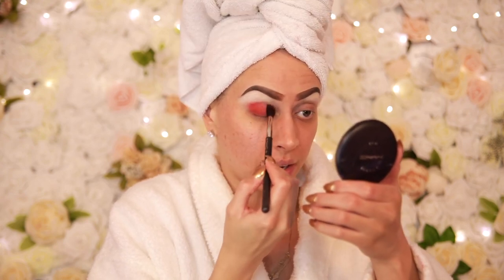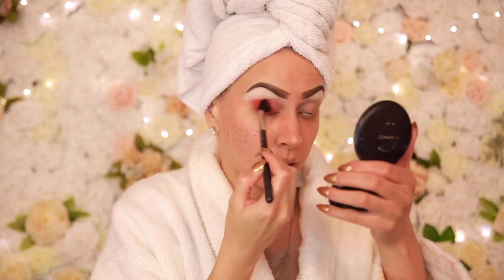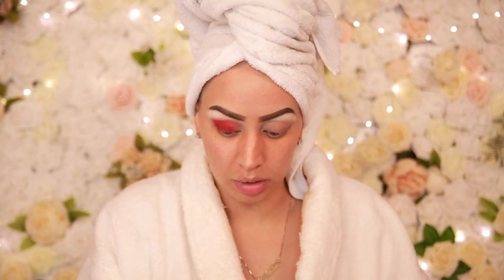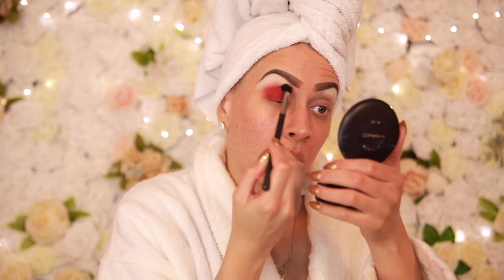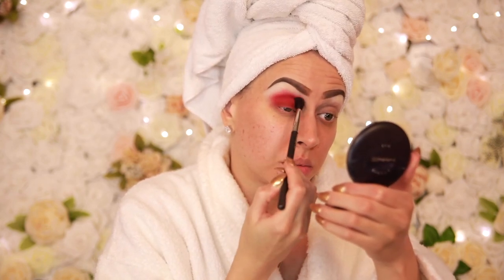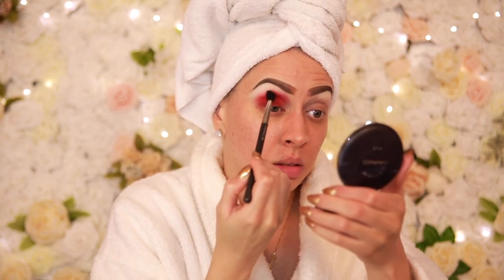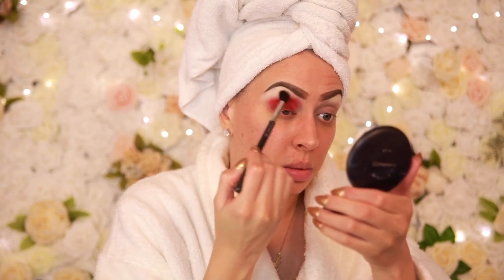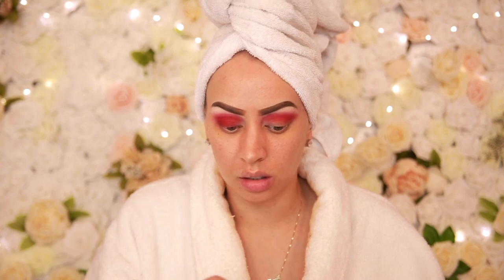I've never used this brand for eyeshadows nor this shadow at all, so I'm going to start slow to see how it blends and what the coverage is. This one is actually blending really bad. The shadow builds well but right here I'm trying to get it to blend out and it just doesn't want to go there. I'm blending and blending and blending my life away and it's not doing anything.